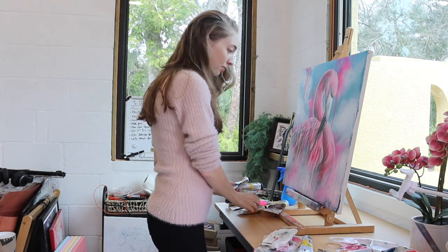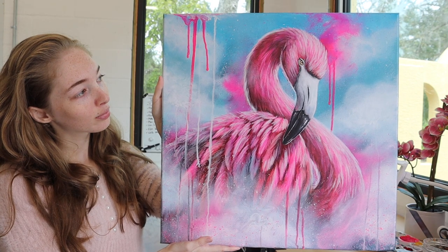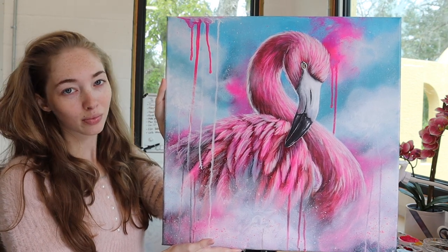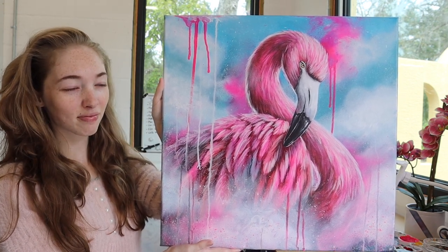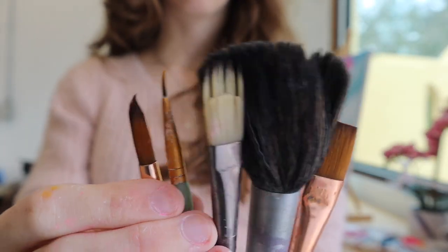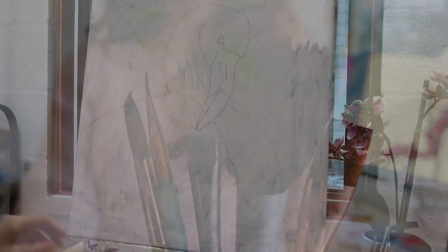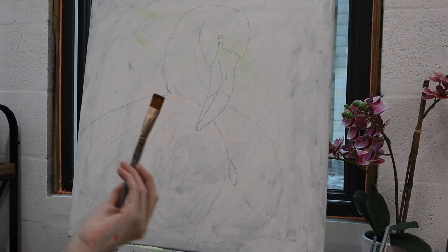Hey everyone and welcome to this month's tutorial. I'm doing another flamingo painting, seeing as the last was very popular. All of the supplies I'm using in today's video can be found in the description below, and if you're interested in purchasing this piece, you can also shoot me a message and let me know.